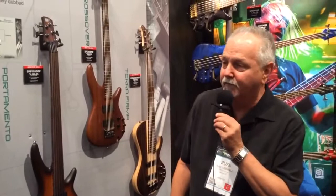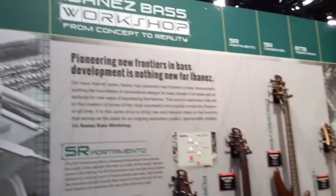Hi, this is Russ Rosenfeld from Ibanez Guitars, 2014 NAMM with Harmony Central. And we're looking here at our new Ibanez Bass Workshop Series.